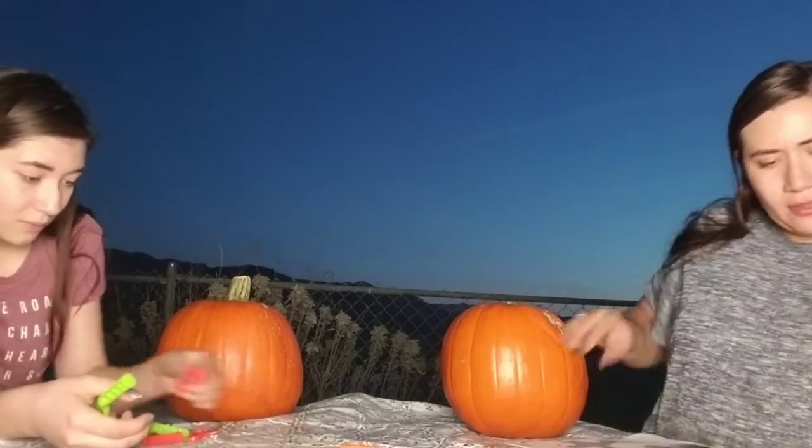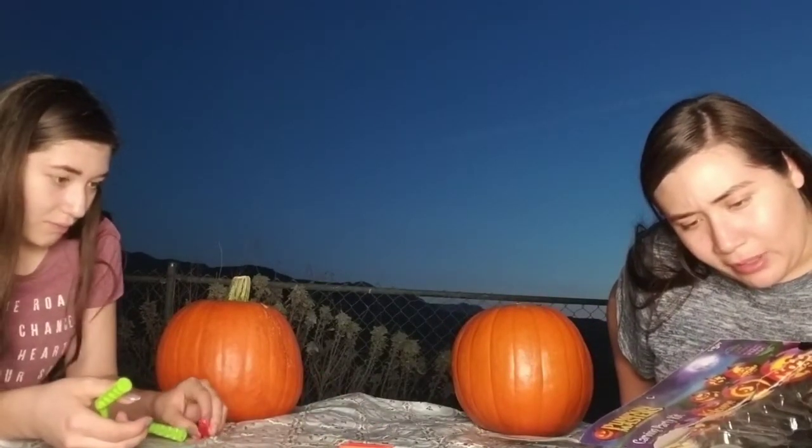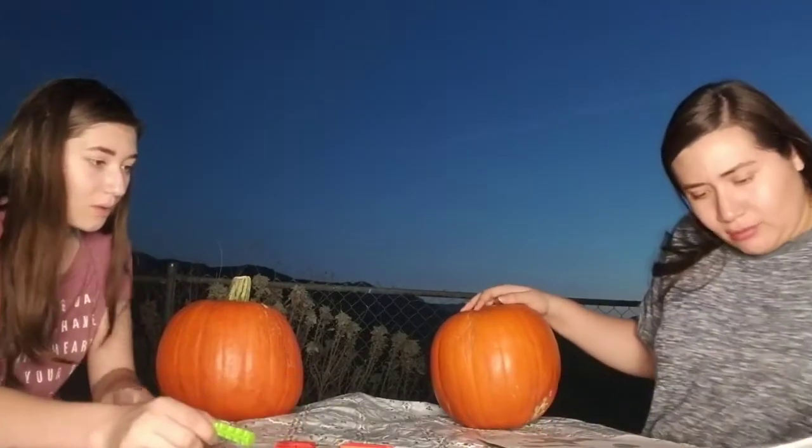Alright, so first I guess we — what do we do? Carve a circular opening from the bottom of your pumpkin. Oh, from the bottom! Okay, so we have to use the saw. It says right here.